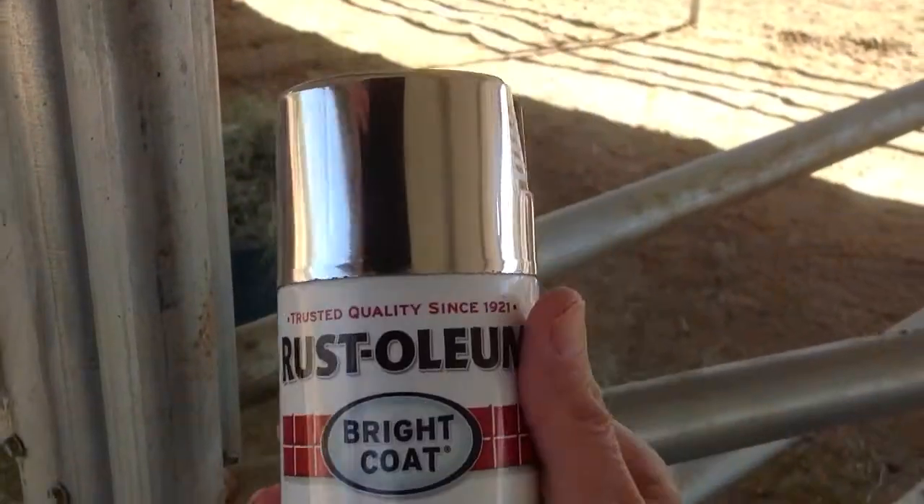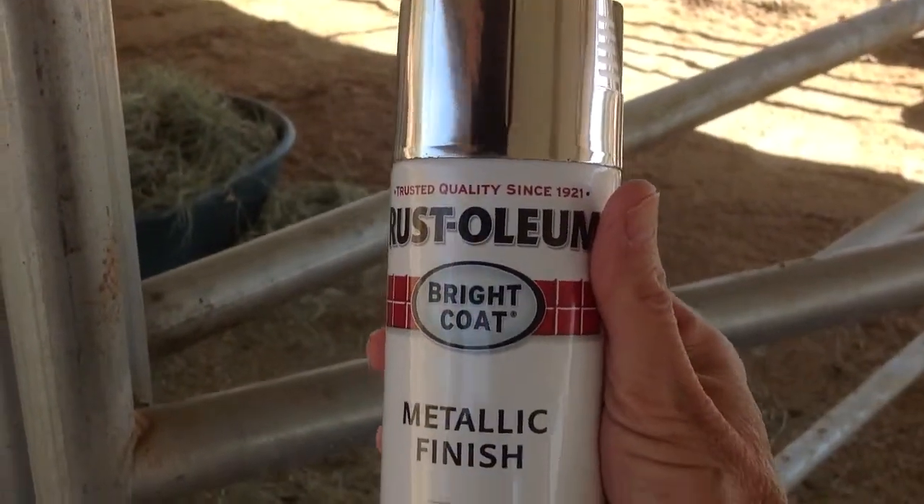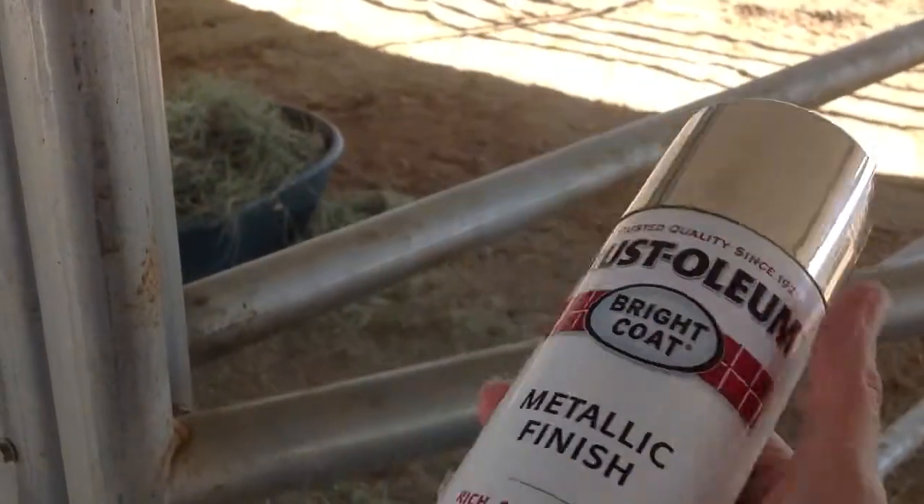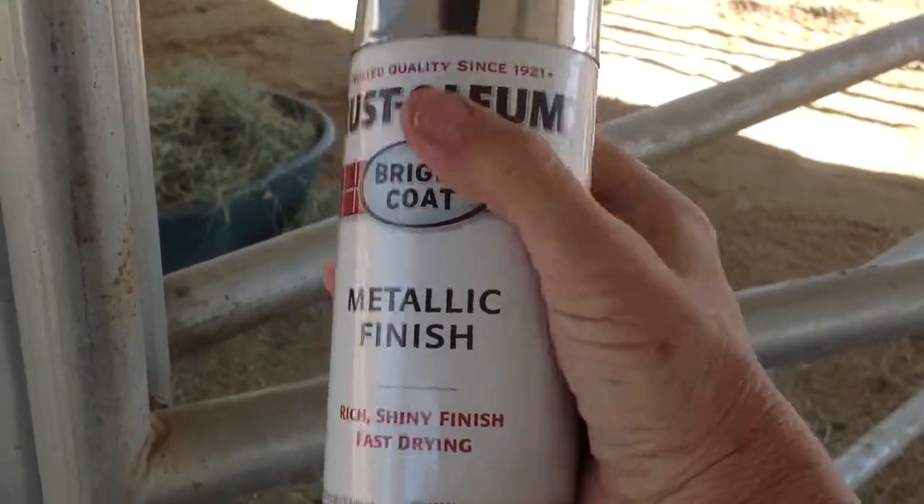We are going to use Magic Rustoleum metallic finish. It's got a chrome cap — just pick the shiny silver cap when you see it. And we want the bright coat.